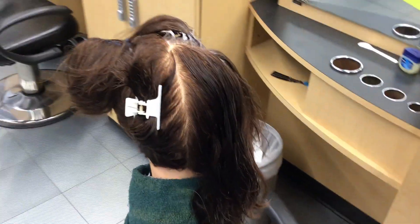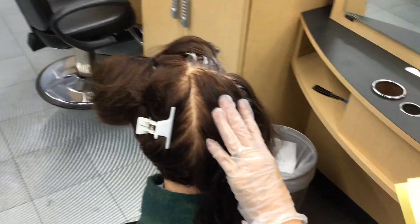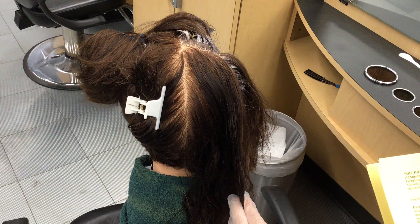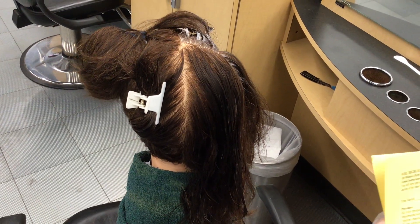The next part of the color process is foil highlighting. We're going to do this in the right back section. You will now perform the virgin highlight portion of this exam. In the right back section of the head, you will place four foil packets. This procedure is 10 minutes.